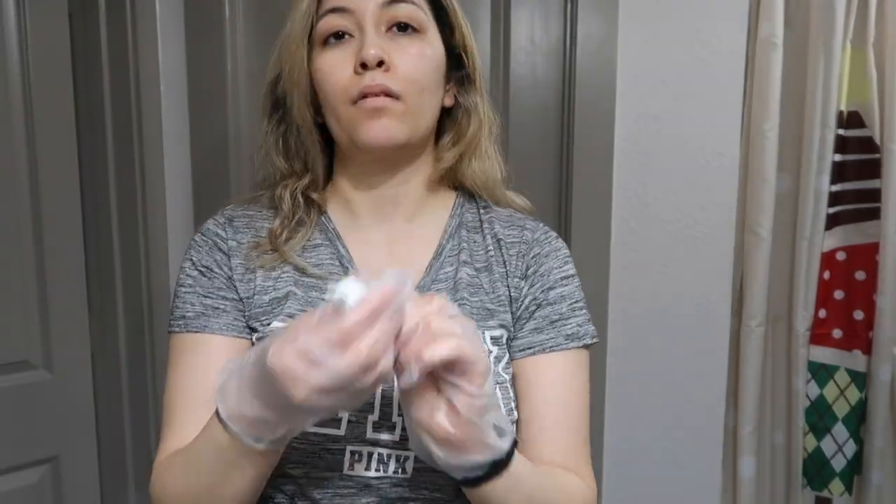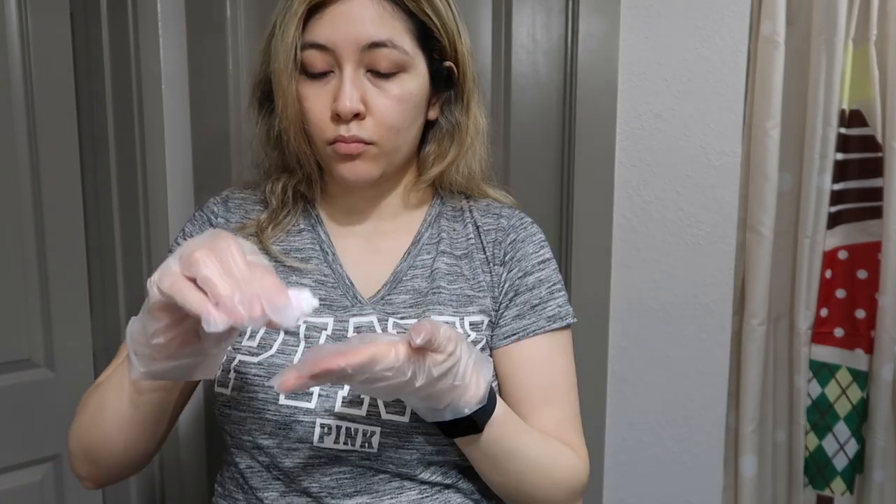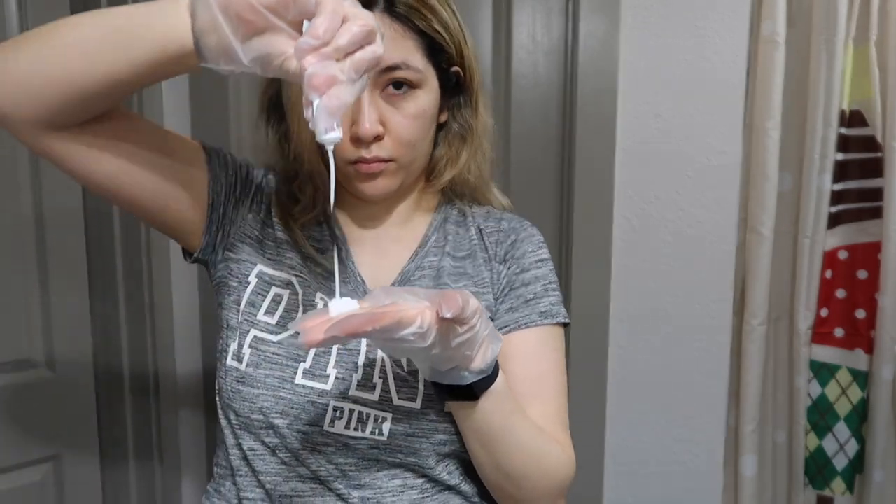This is the dye I'm going to be using — it's a 7.5n. I wouldn't recommend going with an ash just because if you have blonde hair like mine, it will turn it green, and we don't want that. You're going to follow the instructions in the box. It comes with a pre-treatment and you just apply it all over your hair while your hair is dry.